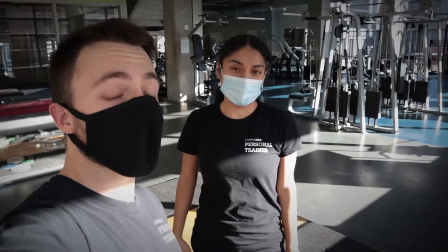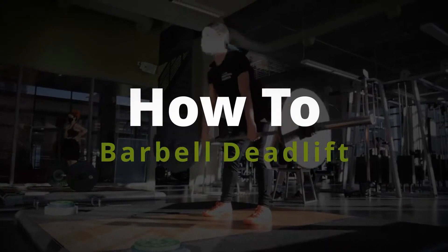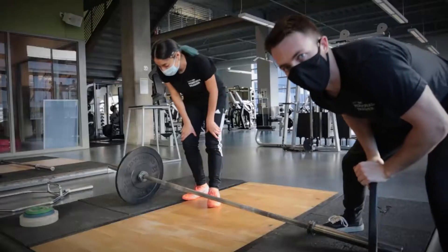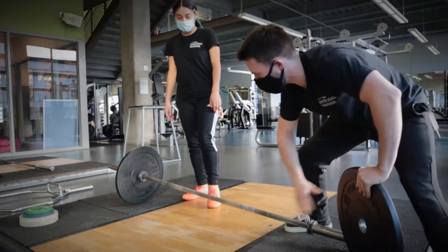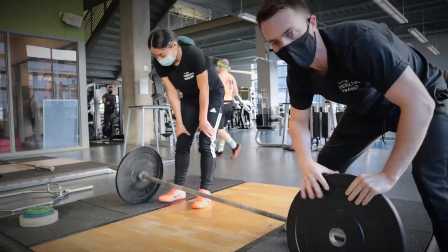I'm Ben and I'm Luz, and today we're going to be showing you how to perform the deadlift. If you're going to be deadlifting, you're actually going to want to put some weight on the bar. Pretty simple — we have a bunch of weights laying around.